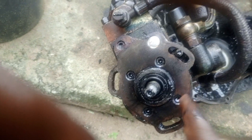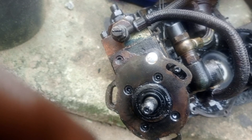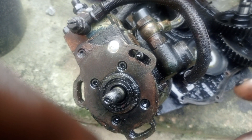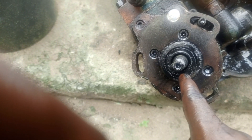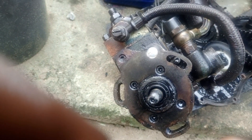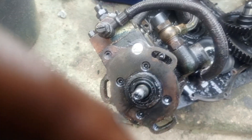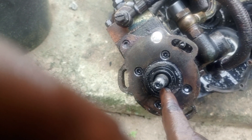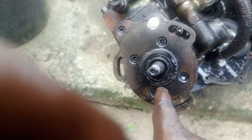There is oil that lubricates the shaft to ensure the shaft does not have friction and the injection pump does not get damaged. So this seal is there to seal the oil and prevent it from leaking. If this seal is damaged, what happens?